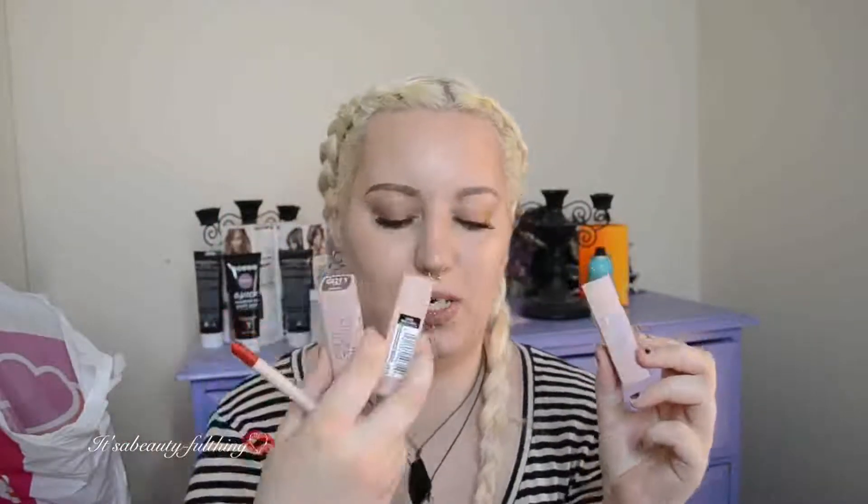So in this bag, I do have the Gigi Hadid lipsticks. I only managed to score 3 plus a lip liner. I still haven't received my PIN card, so I can't purchase anything over $100, which is frustrating. I have the reddest lip liner in the shade — I think it's Khair, K-H-A-I-R. And the 3 lipsticks that I got are Mikael, Lani, and Erin.